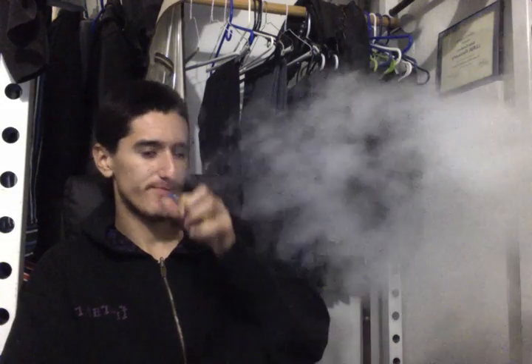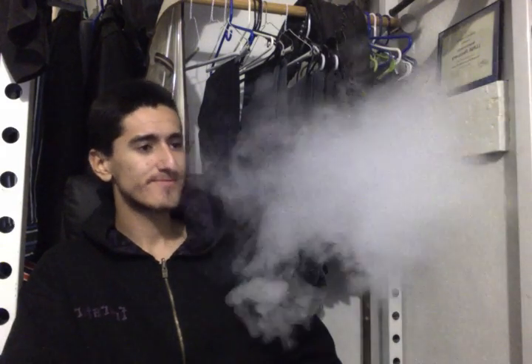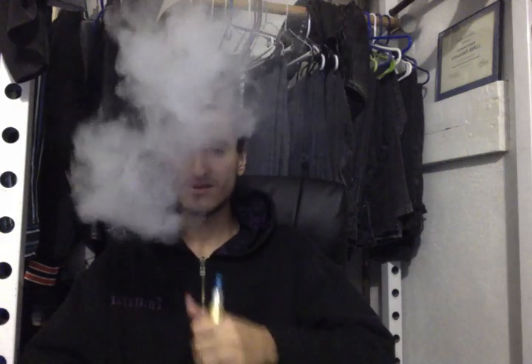It dries the throat a little bit, so I'll get some water. Let me show you. I actually considered putting some Arctic Wolf in here, and then I realized no, that would suck — even at zero nicotine, I would cough on that. That thing is ridiculous.